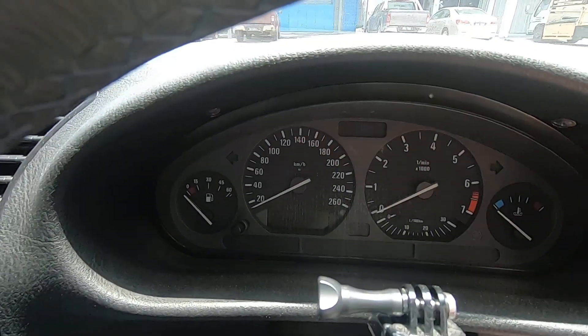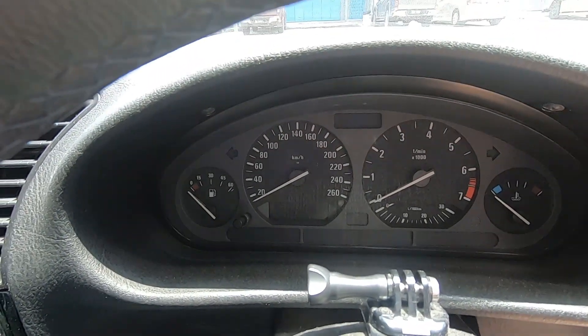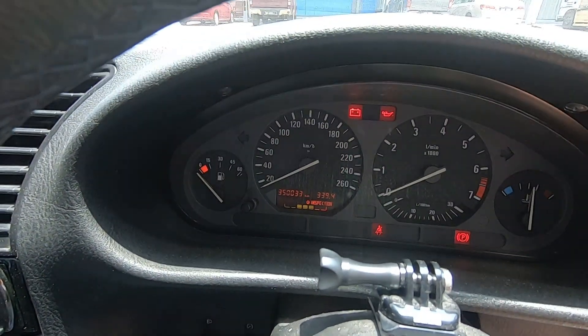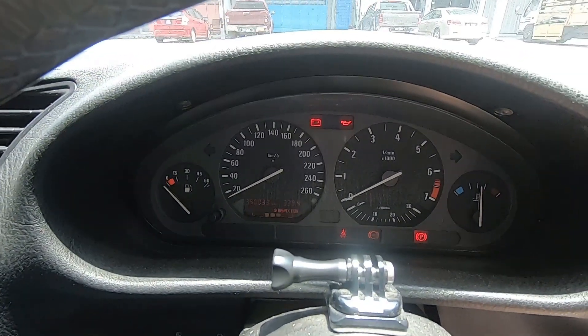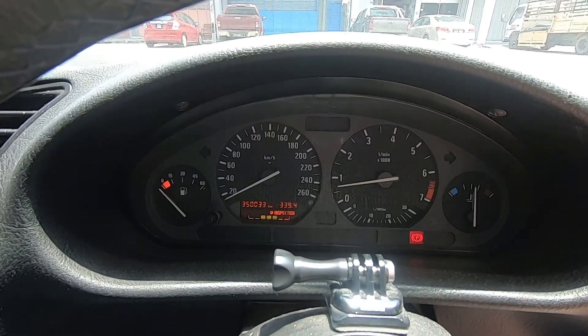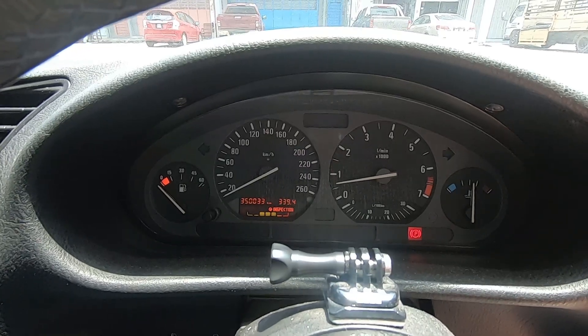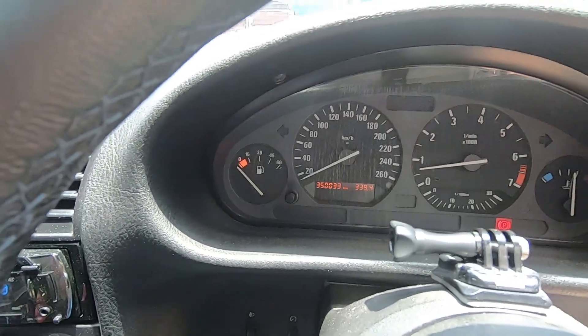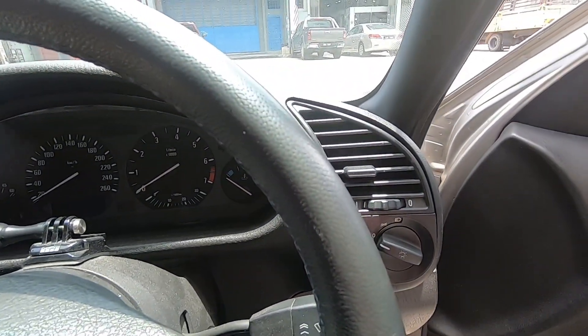Hello folks. This is actually one of the common issues on the E36 where the fuel gauge does not work anymore, and usually that's because of the fuel float. My car still starts and it drove a few hundred kilometers, but the fuel gauge is always showing zero. We shall try to fix this.